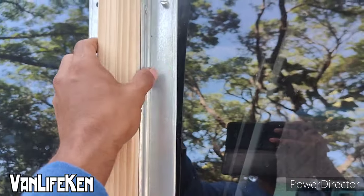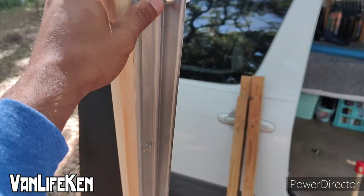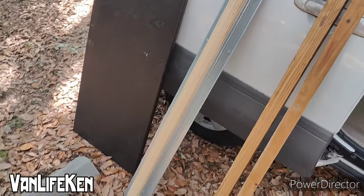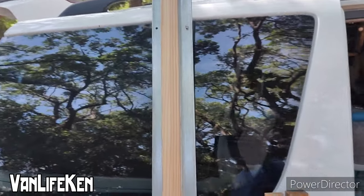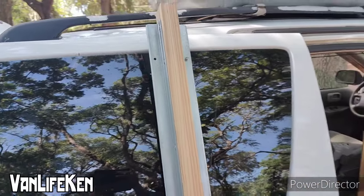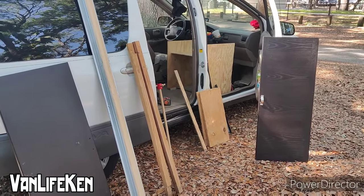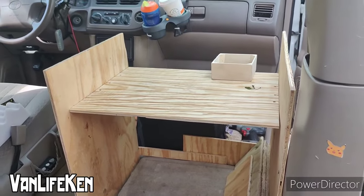And then there's this piece which is a bit bigger than a two-by-four, but it has these rails on the side. I might be able to use these rails for something. For now I'm going to take them off so that I can use the wood as it is. So let's see what we can come up with to finish our passenger seat kitchen.